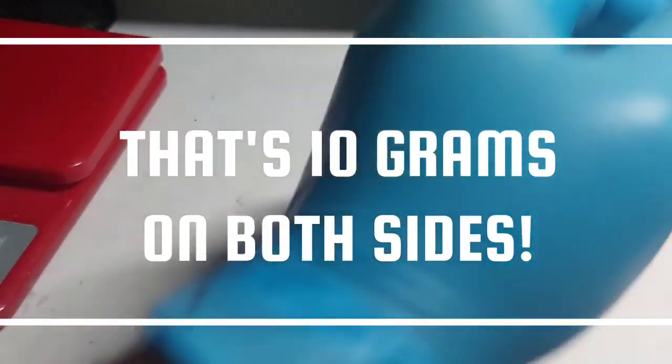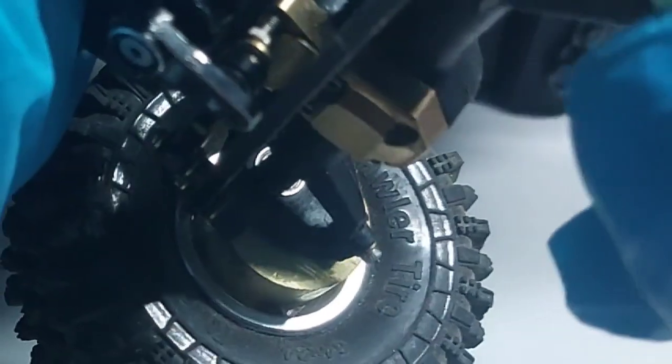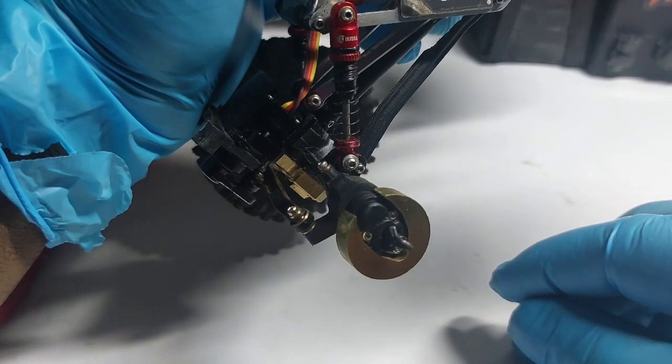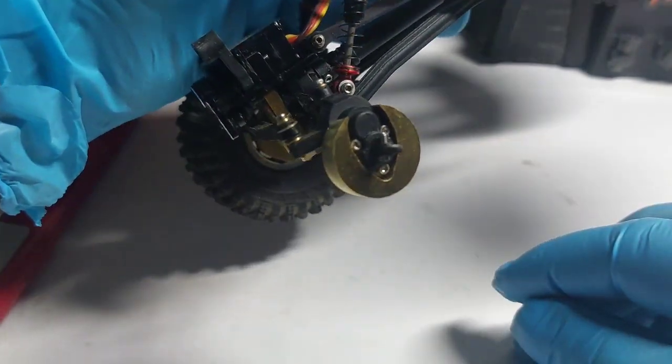So say you got yourself a nice little Acres uRock or Gecko or something with some portals that has nylon portal axles on it, like this one here. Just take this little thing and it slides right in there like so. No tools required — this one's already installed.